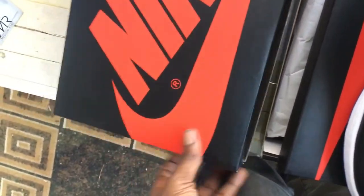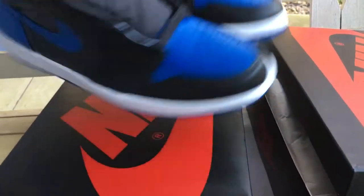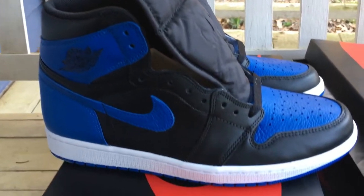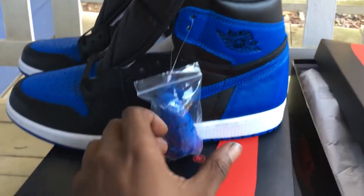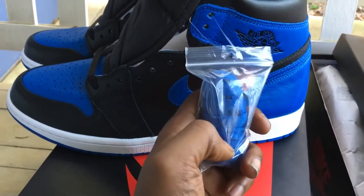This is one of the few pairs of Jordans that I don't mind keeping. First off it's an OG, second off those retro colors didn't drop in quite some time. You see that — original OG retro royal white. I had three different pairs of this.